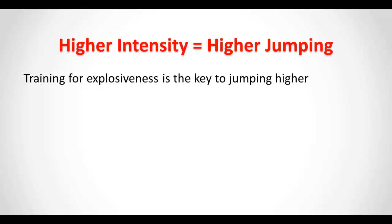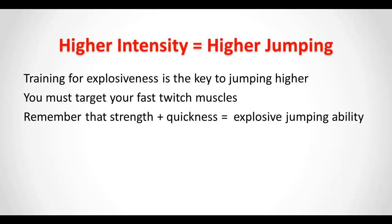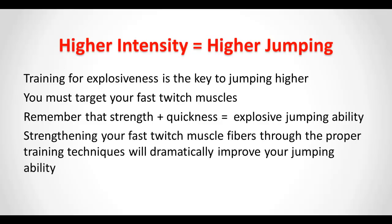Higher intensity equals higher jumping. Training for explosiveness is the key to jumping higher. You must target your fast twitch muscles. Remember that strength plus quickness equal explosive jumping ability. Strengthening your fast twitch muscle fibers through the proper training techniques will dramatically improve your jumping ability.